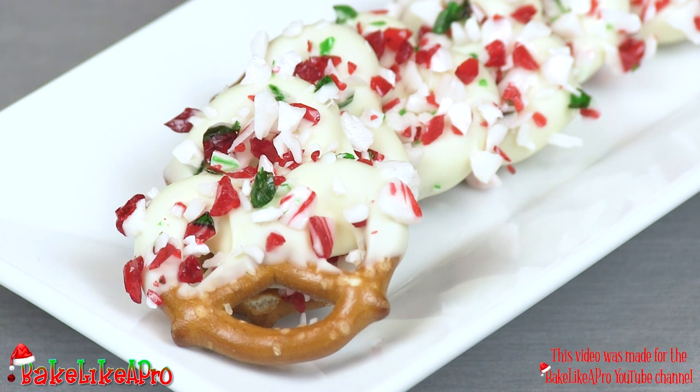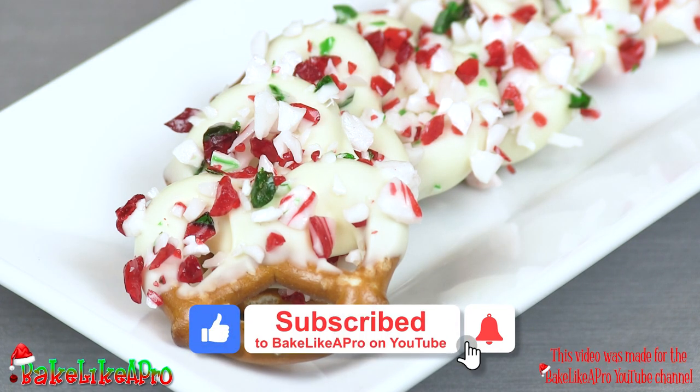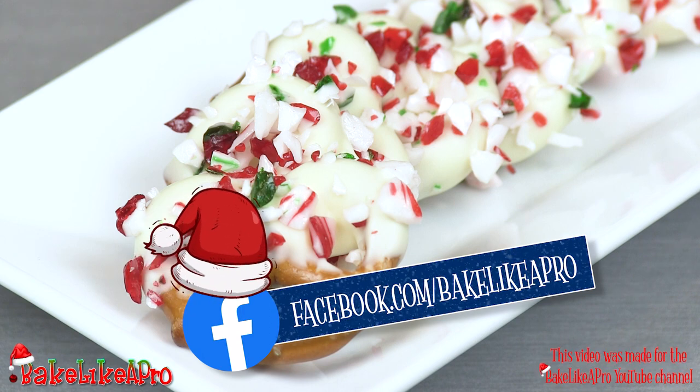So there we have it. I hope you enjoy this — just another little example of something fun you can do with a few ingredients. That's it for today's really fast video. I hope you enjoyed it. If you did, please give me a thumbs up. Subscribe if you wish. And if you're on Facebook, you can check me out at Facebook.com slash Bake Like a Pro.